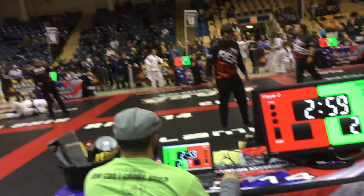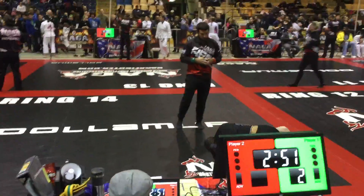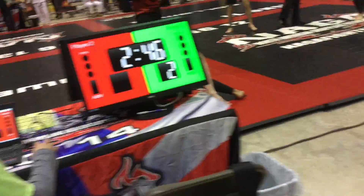Let's go. Lock it up, Nick, hold it up. Get him off your head, Nick. Pull a guard, lock down. Pull a guard, lock down. Joey, cross base. Come on, Nick. Pull a guard, Nick. Relax, relax.